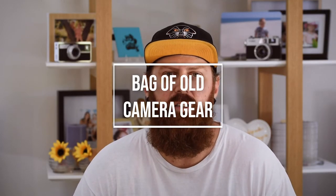Hey everyone, I mentioned in my last video that I bought a bag of old film camera gear. This video is just about a few of the things that are in it and what I'm excited to use and shoot with. I'm going to start with the stuff that will fit the Pentax Spotmatic that I was using in the last video.